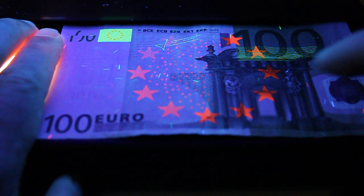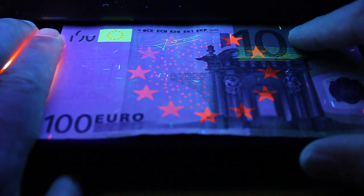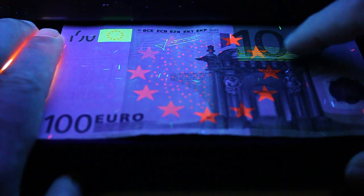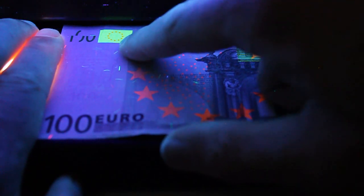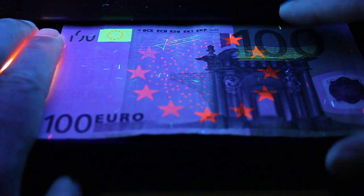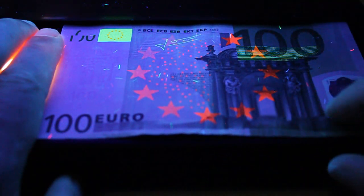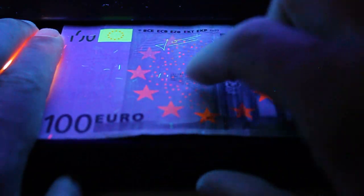You can also see the individual fibers reacting — green up here, though it looks almost yellow on my camera, some greenish-yellow, red, or blue. So it's really green, red, or blue. That's the front you can see, with the European Union stars on the flag and all these little dots.